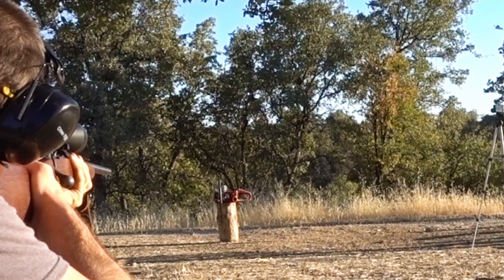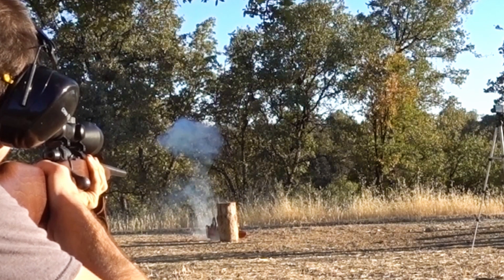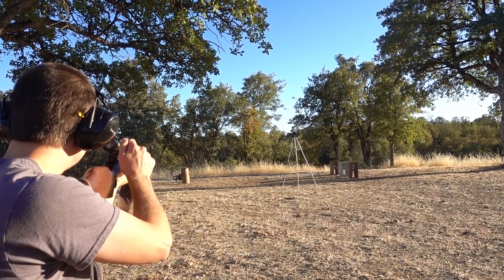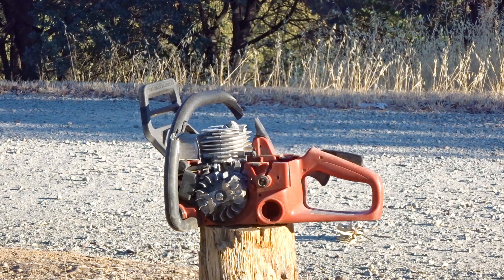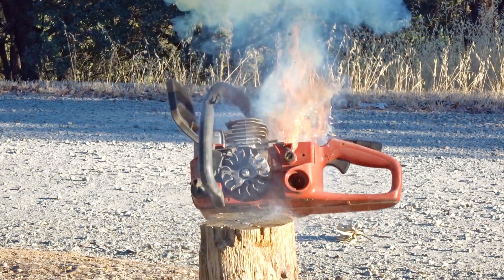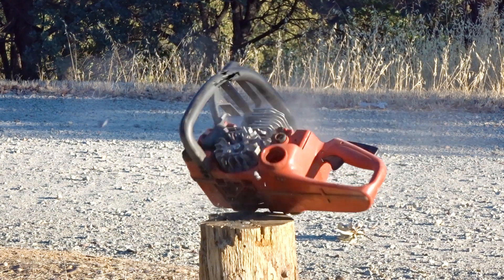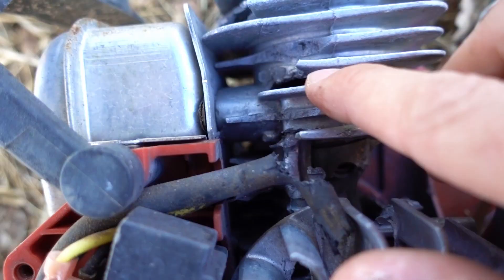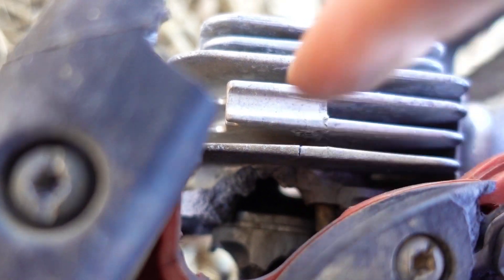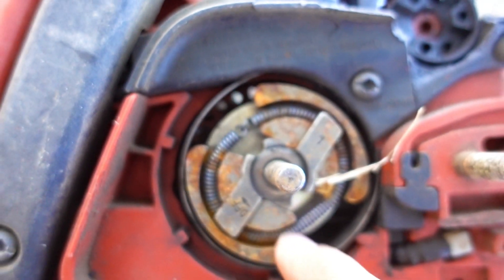Now we're going to try the .223 with 55 grain FMJ. Our first .223 hit right here and the second one hit right here. The first one didn't go through — probably got caught on all that metal — but the second shot went straight out the back of the cylinder. So it's safe to say a chainsaw motor will not protect you from a .223 unless the bullet hits just the right spot, which would be pure luck.